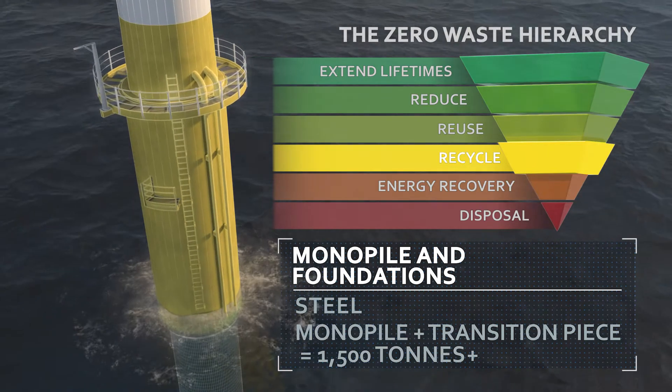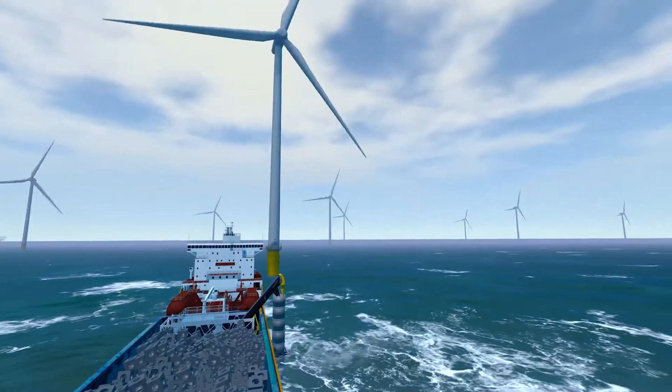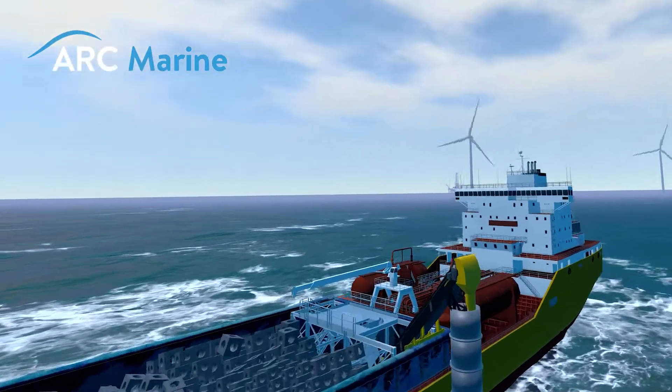Most of this material can be recycled into good-as-new steel. Repurposing monopile remnants into artificial rocky reefs is being developed by Cornwall's Arc Marine.